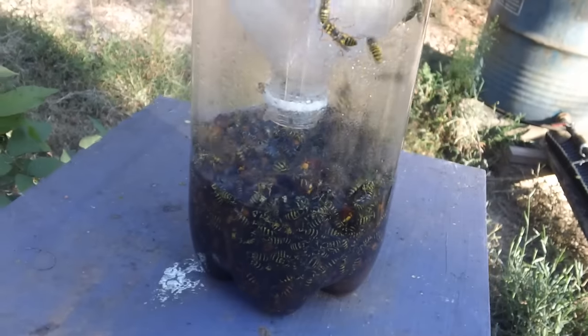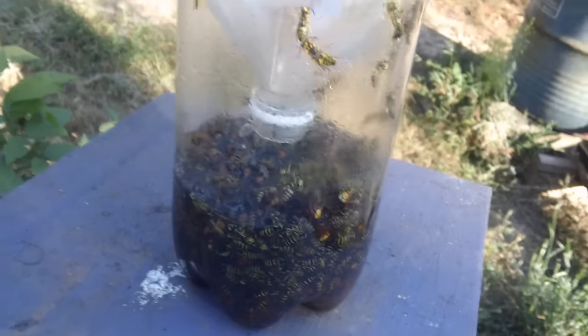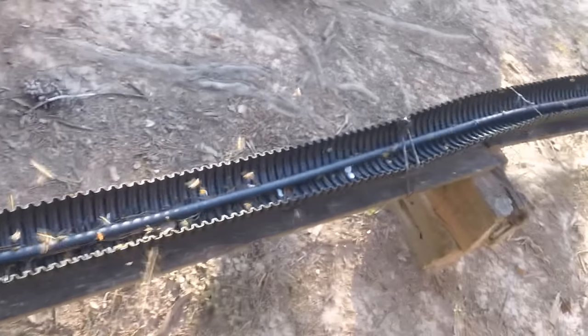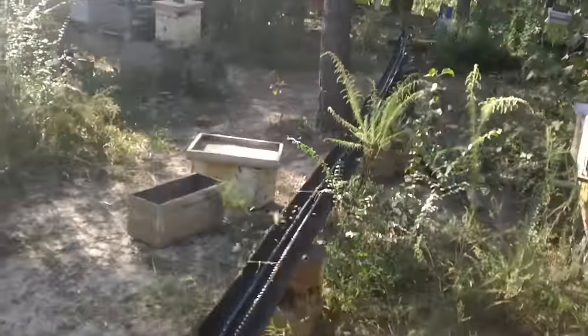These things work pretty good and they're free. I'm not going to mention what soda drink to put in here, but they sure do work. Right here is our feed trough — we got mostly bees in here, but there's quite a bit of yellow jackets. We're trying to eliminate the yellow jackets.